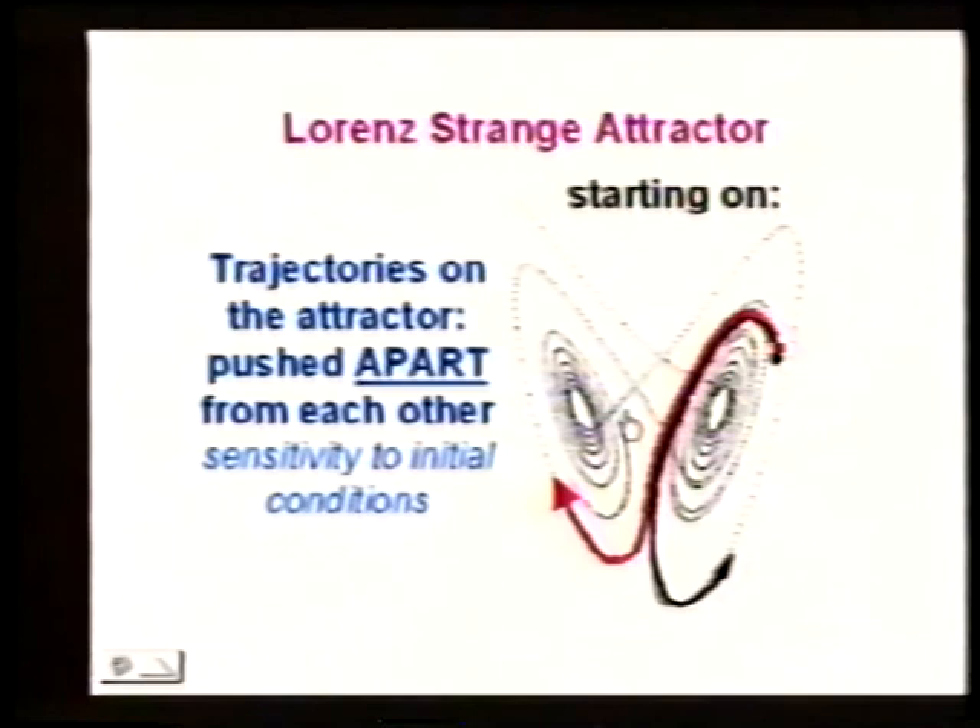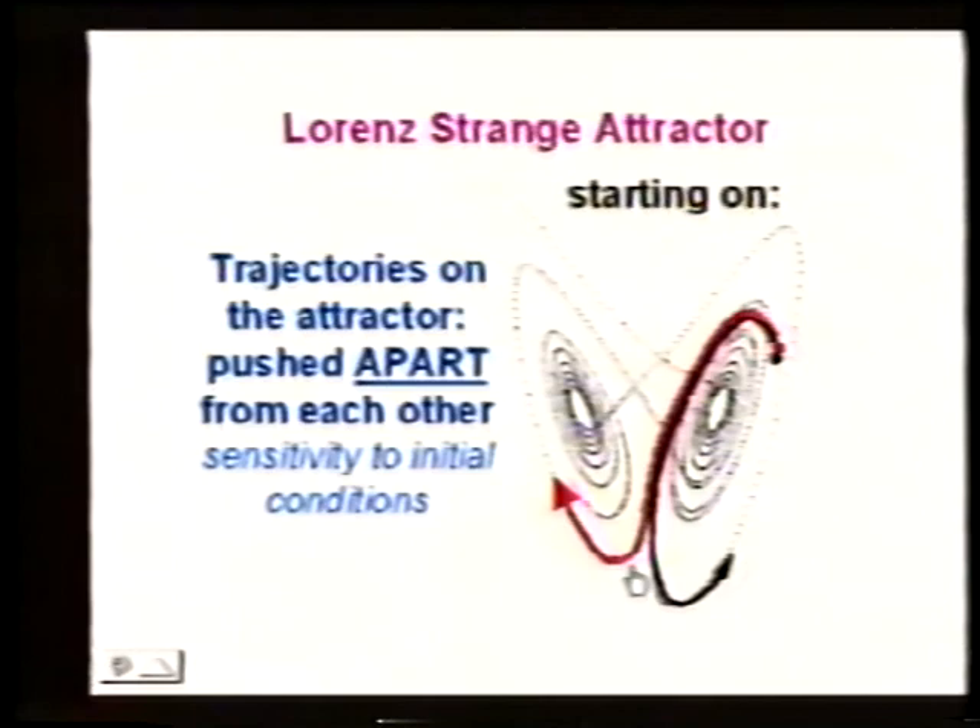When you say the errors go exponentially, isn't there going to be some finite limit to the error since the system is bounded? No — it's going to be folded back on itself, so the errors cannot grow beyond the size of the attractor, but we could be anywhere on the attractor. The answer is a very subtle but very important one — the shadowing theorem. The shadowing theorem basically says there's an infinite number of trajectories on the attractor. If we go off the attractor by accident due to error, because the attractor attracts, we're sucked back on it fast — but onto a different trajectory than the one we thought we were on, though still a real, valid trajectory.